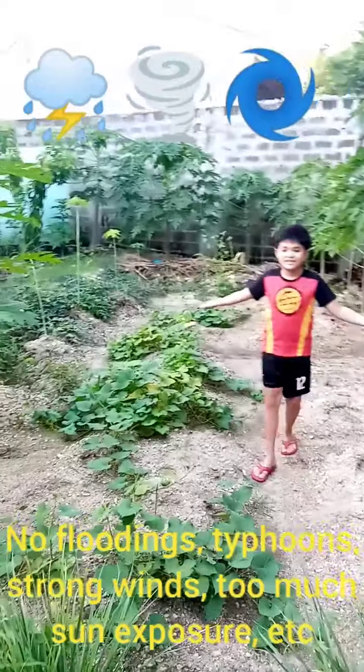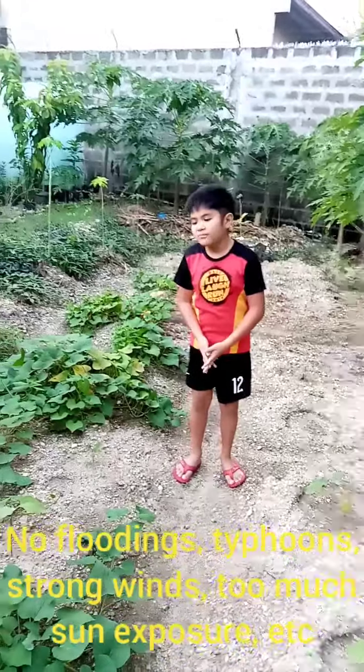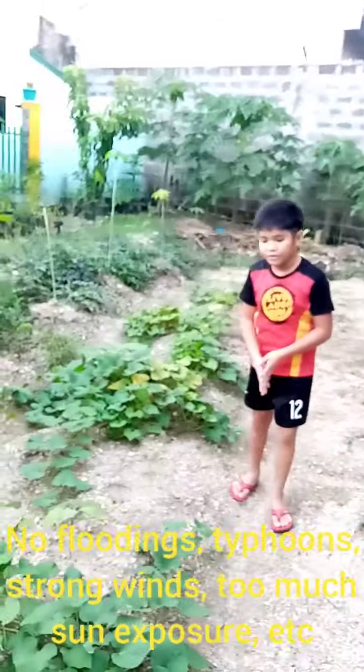Number two, pick a spot in the sun — just like this area exposed to the sun.